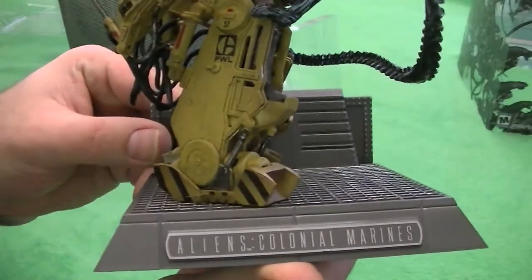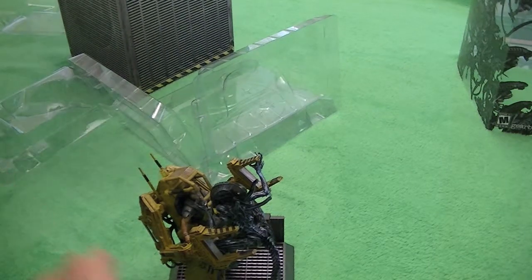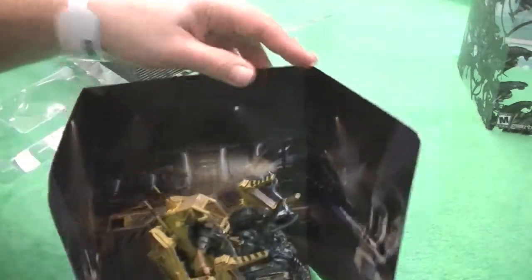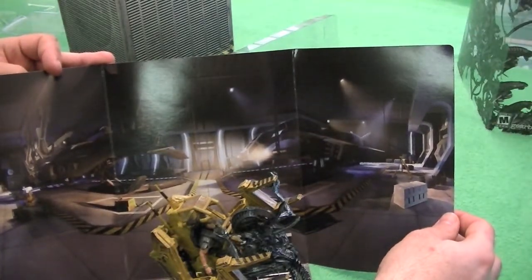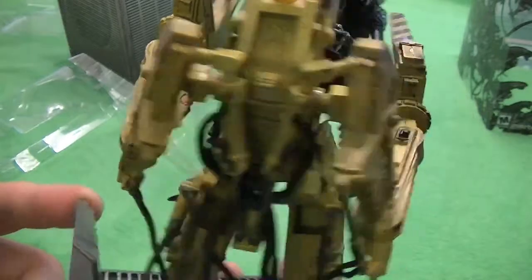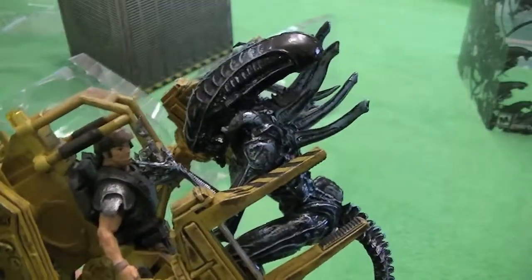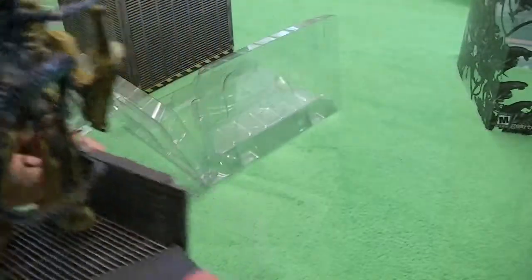It's actually pretty cool — Aliens Colonial Marines. And if you don't want to keep it in the box, it's got a little display stand. You can go on there and actually be in the hangar setting — kinda cool. I actually like all the hoses and stuff. It's not badly done. I've seen better, but this is actually pretty cool. I like the little light on top.